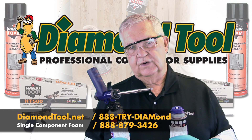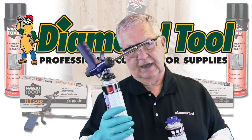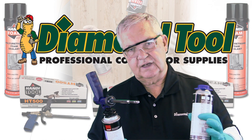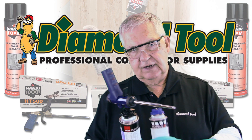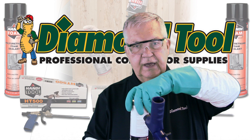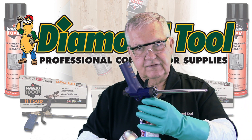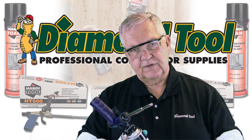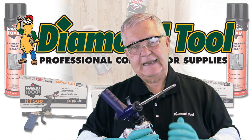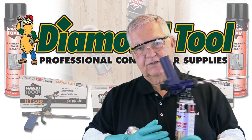Proper maintenance of the gun is really important. The key is to leave the can on the gun until the can of spray foam is empty. When the can is empty, make sure you have a full can available. Take the empty can off, take a can of cleaner, screw it on the gun and off the gun — that drops enough acetone onto that valve. Now take a full can of spray foam, screw it on the gun, and bleed all the acetone out of the gun. Never leave cleaner in the gun. With that, you'll get long life out of this product.